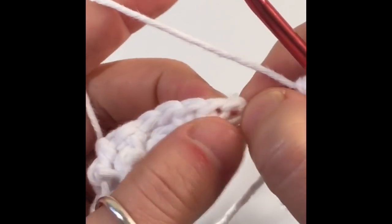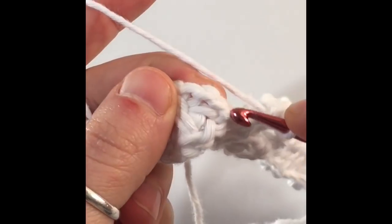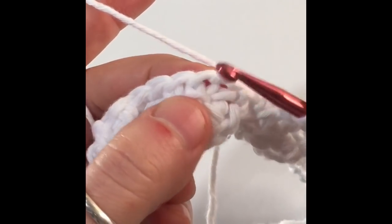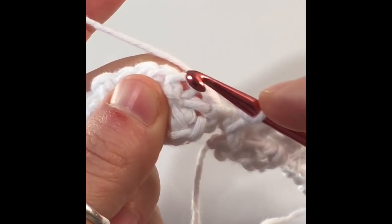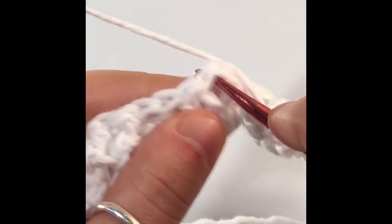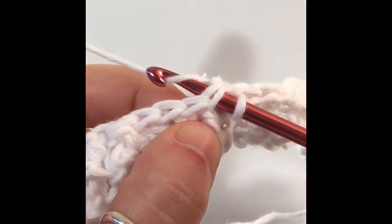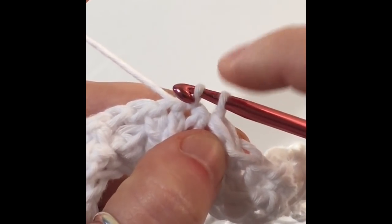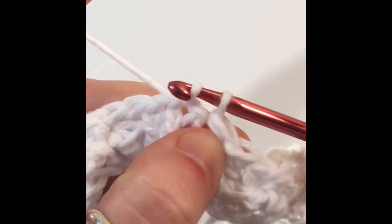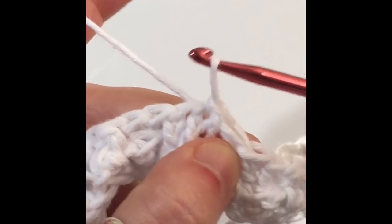Go to the first stitch of the row — it's right below the first post. Skip the chain, go to the first post, and we're going to slip stitch: insert your hook, yarn over, pull that out of the stitch, and pull the first loop through the second loop. Slip stitch — and we are done.